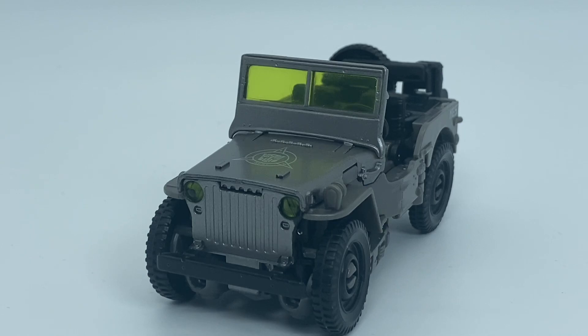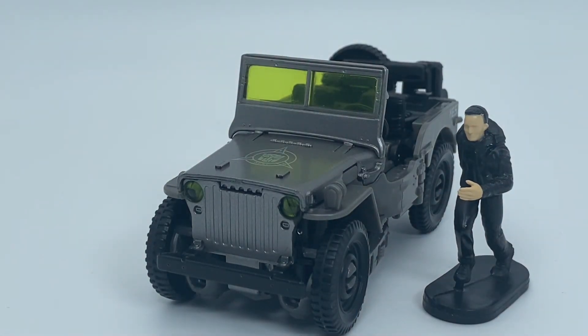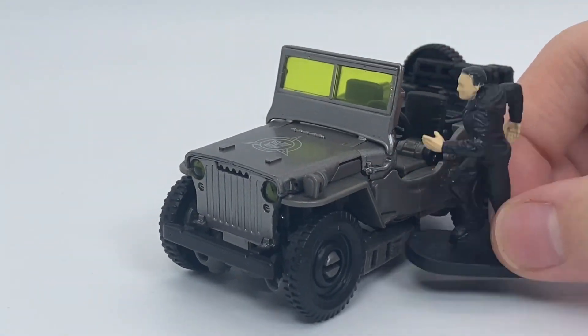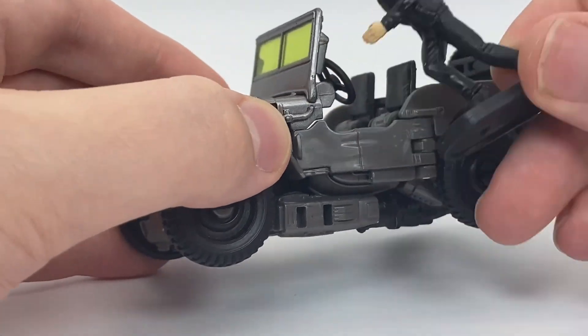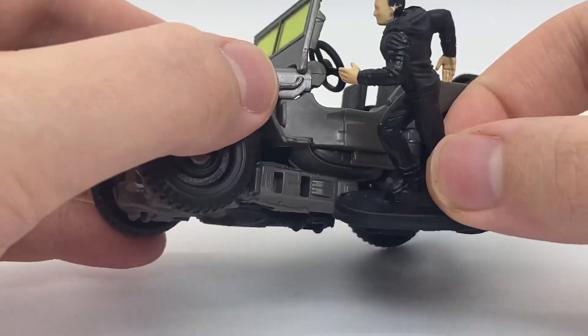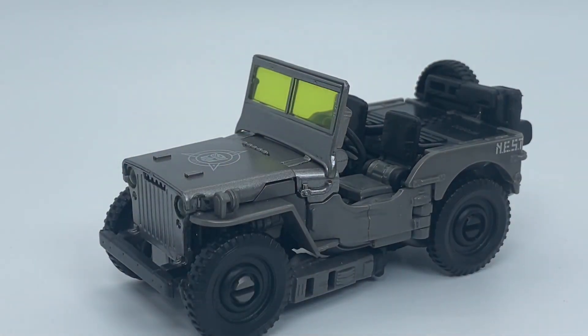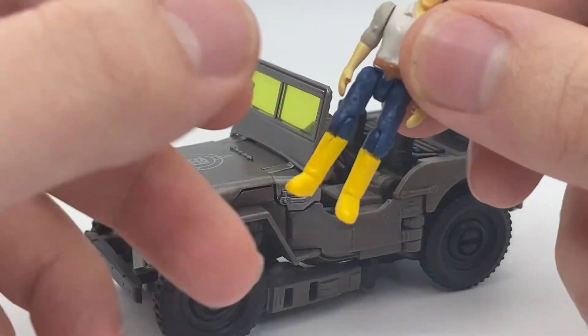Some size comparison — here he is with the included Sam. As you can see it's the Shia LaBeouf running figure. I feel like he's way too big proportionally; it just doesn't work. However, the Masterpiece Spike I think actually fits not too bad.